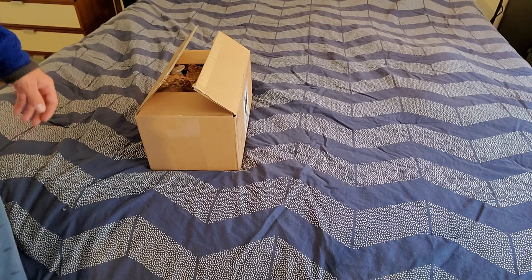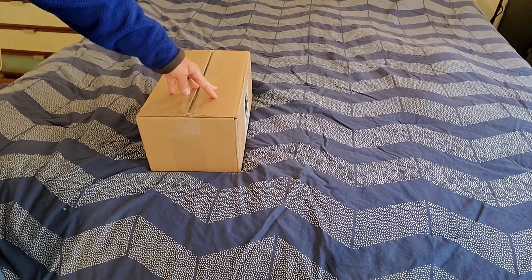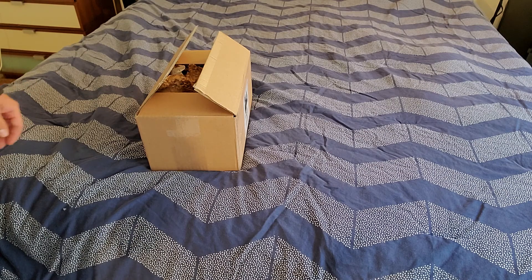Howdy and thank you for joining me in the unboxing of the Samsung Galaxy S21 Ultra. I just got this package about five minutes ago and I wanted to share with everybody what's in here. They've also added all the goodies that they give you for free for two hundred and some odd dollars.